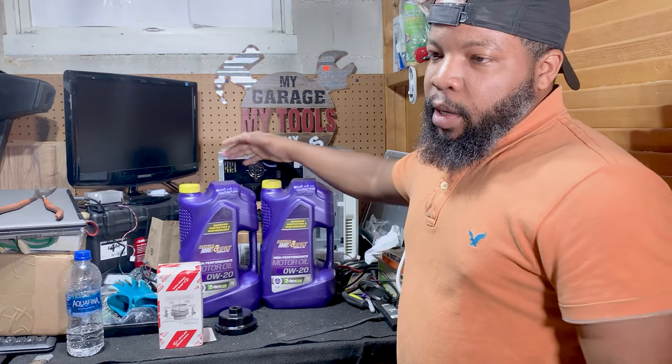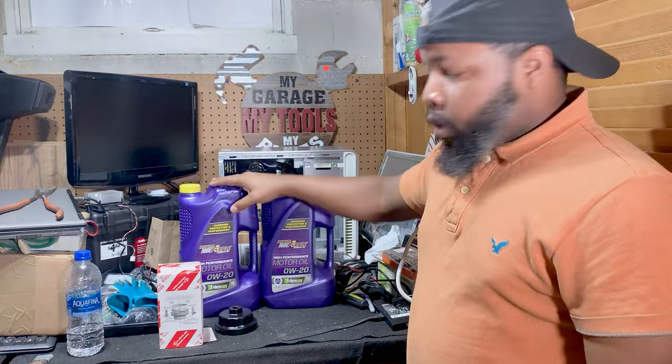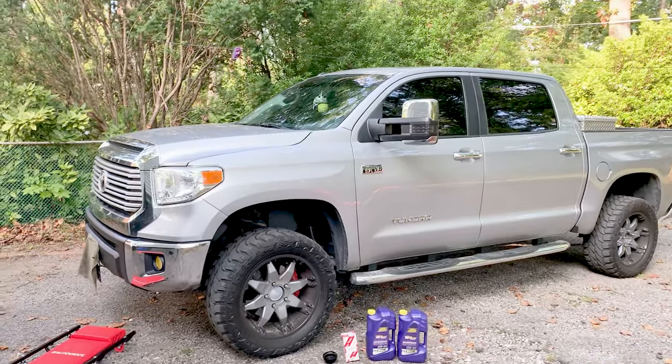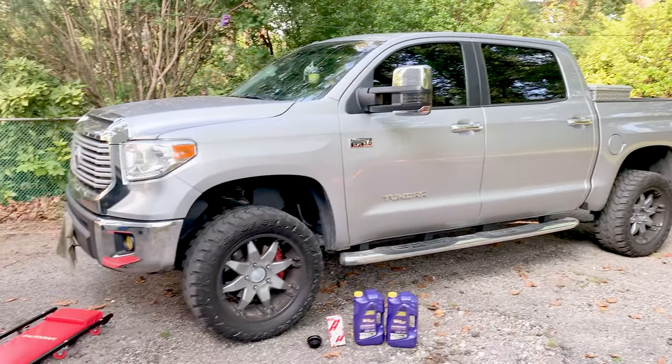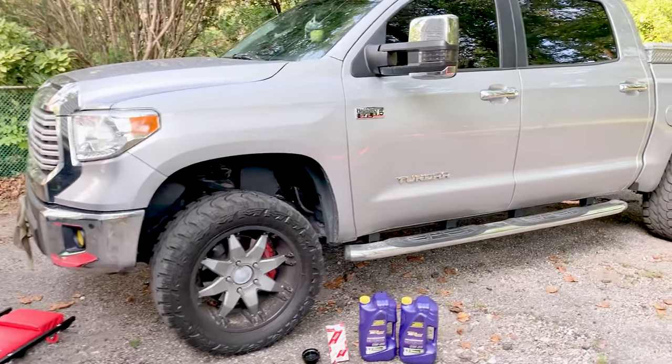So we got our parts here. All we need is our wrench and sockets and we're ready to roll. Let's get to work. So this is the 2017 Toyota Tundra. This is my lifted truck.